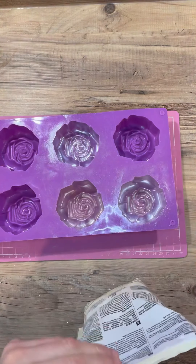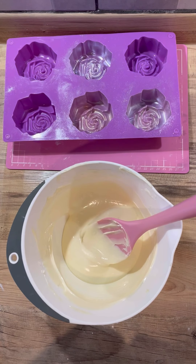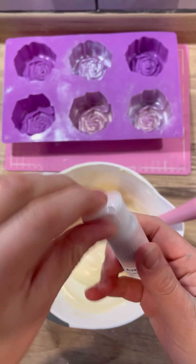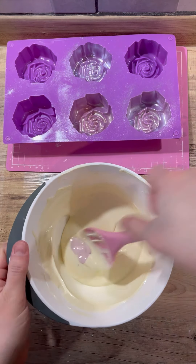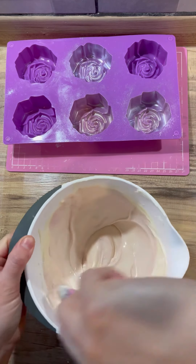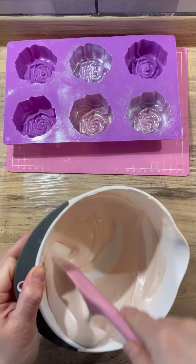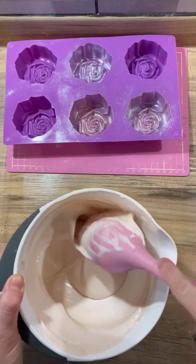I used candy melts — a normal white vanilla, not the bright white, because I colored it so it didn't really matter. I'm using Color Mill blush. These are my favorite colors to use in chocolate because they are fat dispersible, so they won't cause the chocolate to seize. You don't need to add anything in to stop it from seizing — they mix really really well and you don't need a lot. I'll link these for you below.